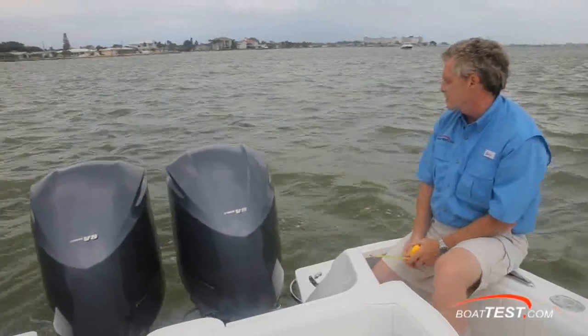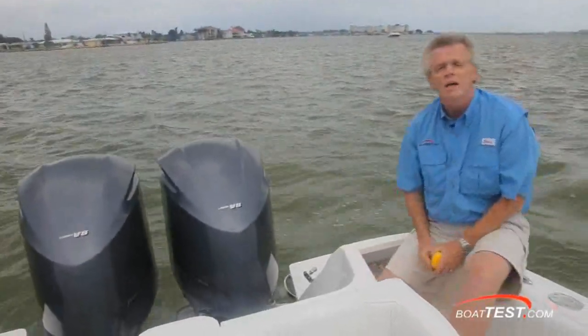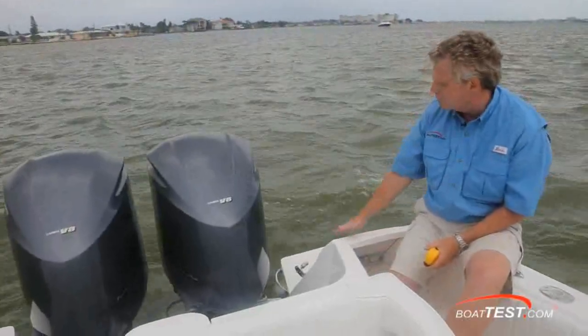We've got a twin V8 installation on this boat. You can go twin V6s or triple V6s up to 900 horsepower total. If you go with triple engines, then you're going to lose the dive door at the stern.